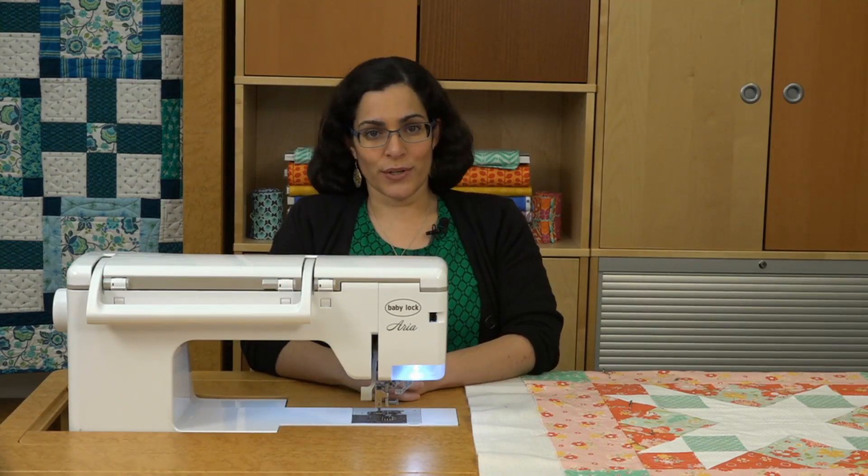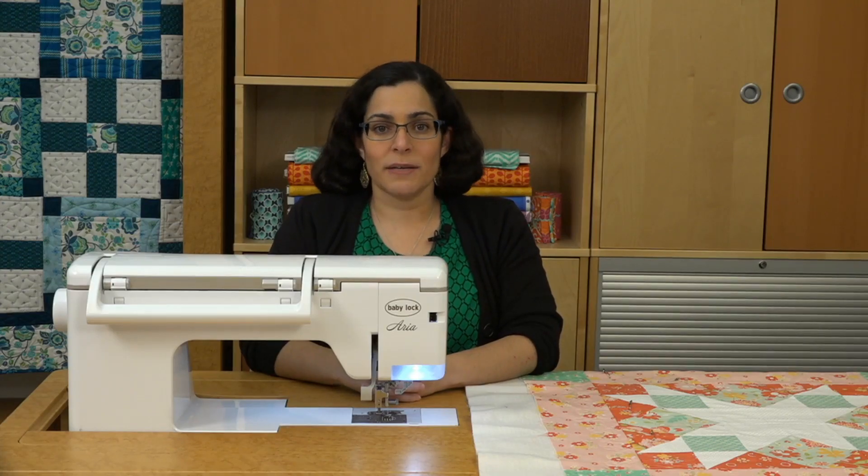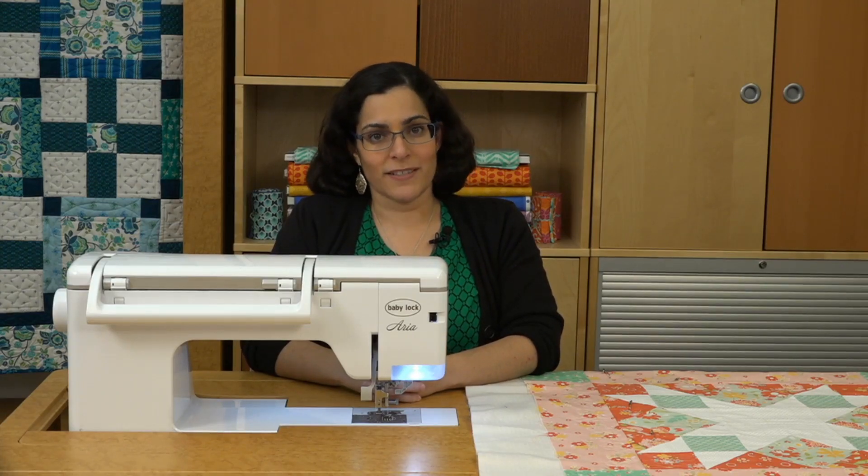So if you're ready to take your quilting to the next level, use these tips to free motion quilt on your domestic sewing machine.